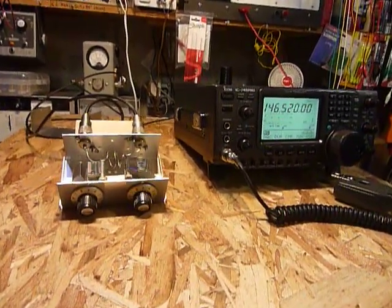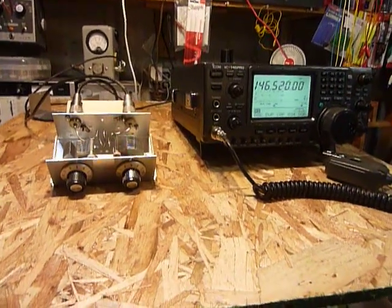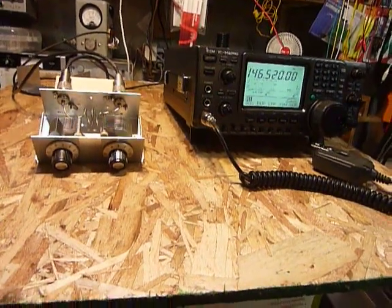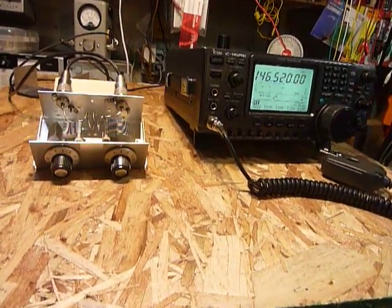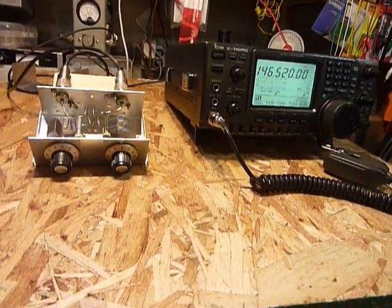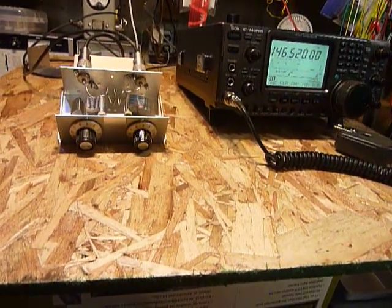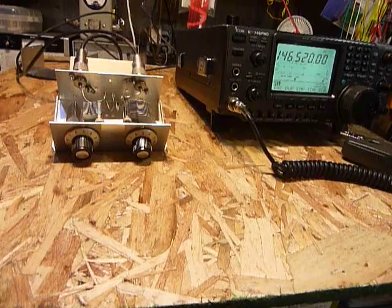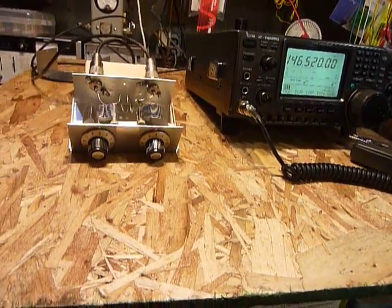Hi, this is Bob. I always let the camera run for a few seconds before I start talking because sometimes when I put a video on YouTube it clips off the first few seconds — it does that on the tail end too. I'm using a little handheld camera. It's got autofocus, and if you hear a little click click click in there, that's the autofocus clicking.